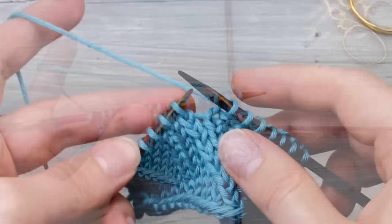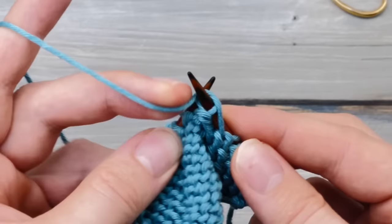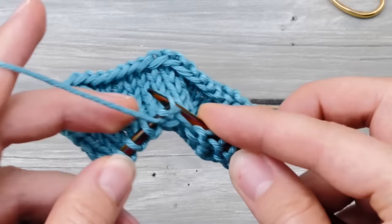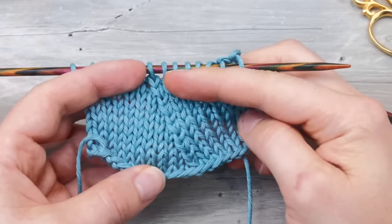First, knit your SSK the regular way and try to knit it at the very tip of your needle without stretching those stitches overly much. Here comes the trick: when you come across the SSK on the return row, you purl it through the back loop — and that's already it. If knitting flat, purl it through the back loop. If knitting in the round, you would knit it through the back loop. When you do it like this, your decrease line will suddenly look all nice and neat.